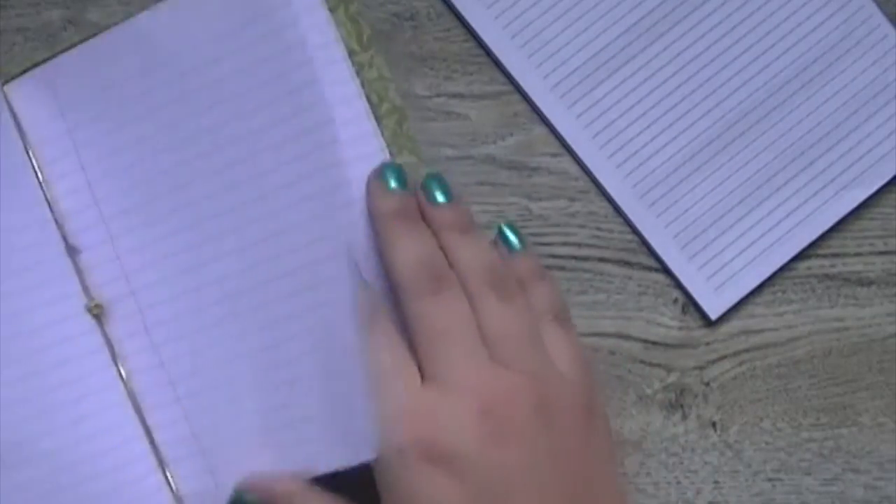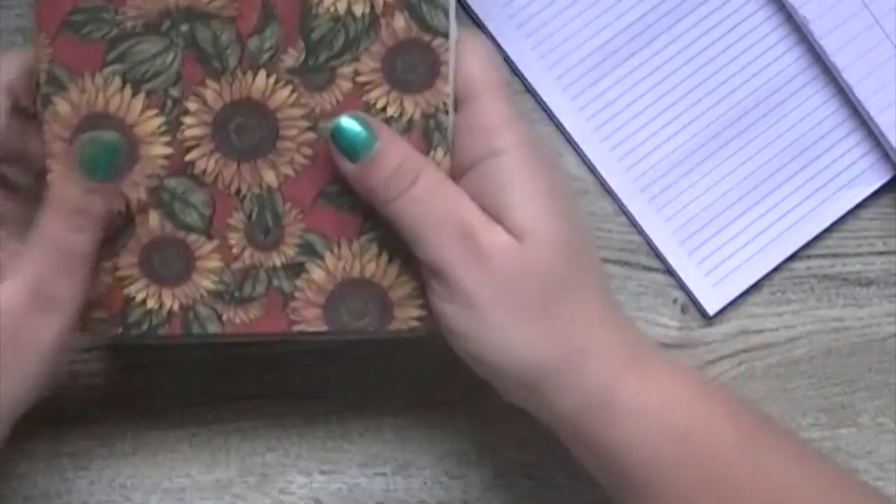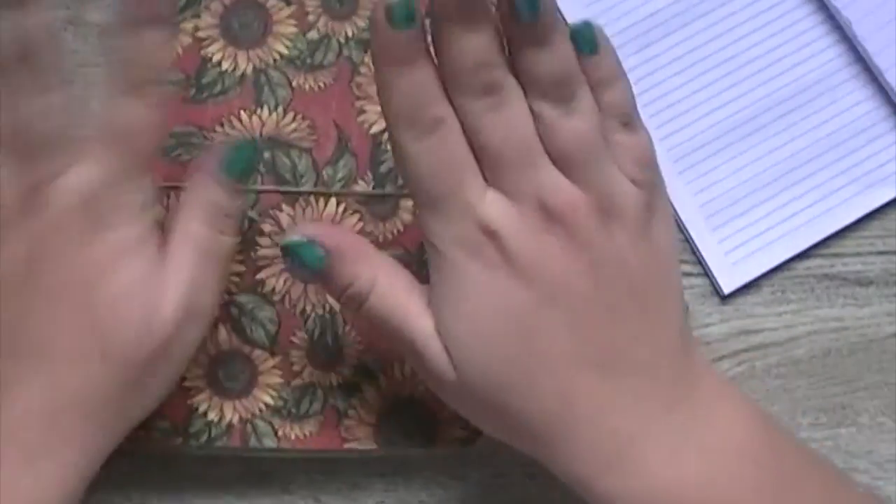Now this is set up as a planner with lined paper, but let's say I were setting this up for an artist. I would remove these inserts, then take my watercolor paper and stick it inside the folder up here. In the back I'm going to put my mixed media paper. That is some good quality artist paper and you have a custom notebook built for an artist.